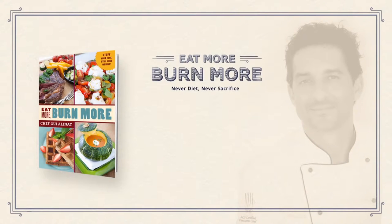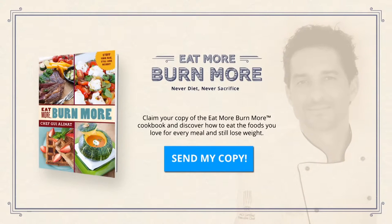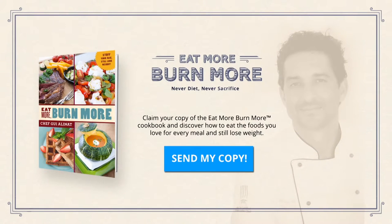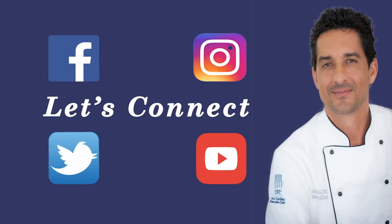If you love food but want to keep a slim waist, then it's time to grab your copy of my Eat More, Burn More cookbook. Never diet, never sacrifice. To get your copy of my cookbook today, where you will find 101 delicious fat burning recipes like this one, click on the link in this video. And be sure to follow me on Facebook and Instagram.